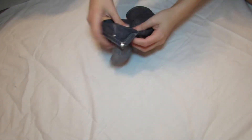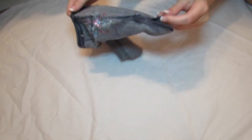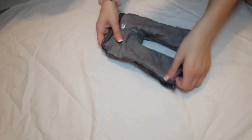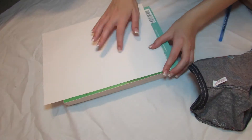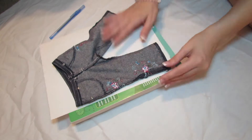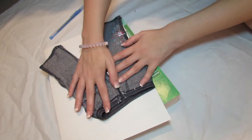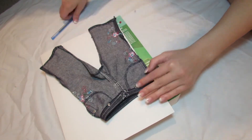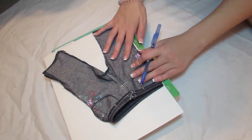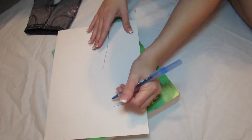So let's go ahead and get started. You're going to take your American Girl sized pants and flip them inside out. Then you're going to line up the edge and the bottom of your pants with the side and bottom of the paper, just like shown, and mark it onto the paper and cut it out.